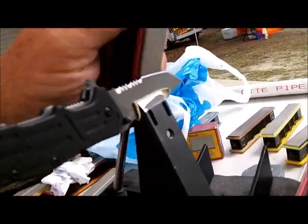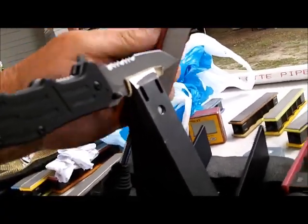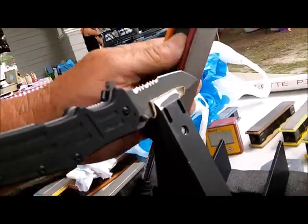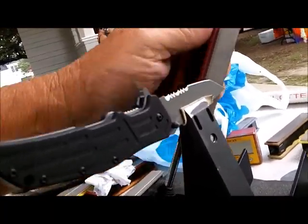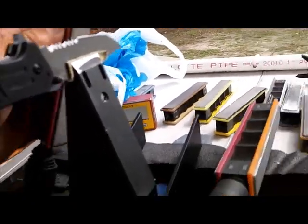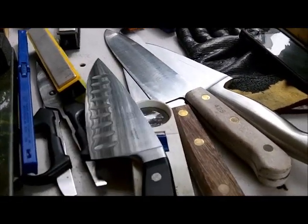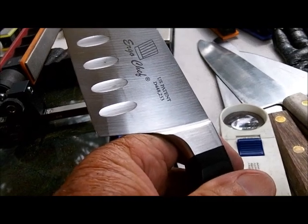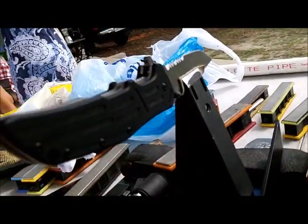You ain't going to believe what I'm going to show you in a minute. Case knife — I'll show you all of them, but this one he had to have this morning. Then another guy brought me these four knives right here, but he had to have this one this morning. German stainless. But wait until you see what's in that bag right there — that's part of this deal. I'll show you more in a minute.